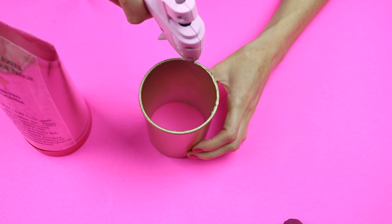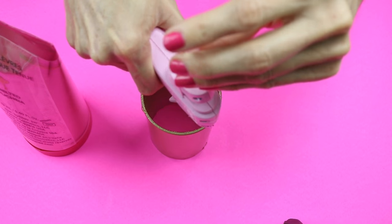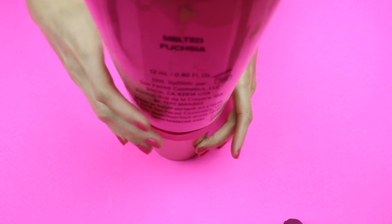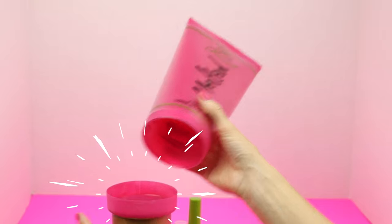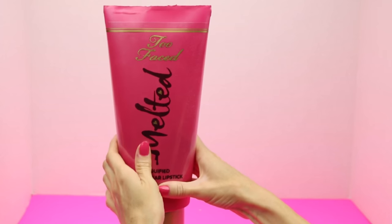Once you've applied your hot glue and glued the two pieces together, your Giant Too Faced Melted Lipstick will be complete. I hope you guys enjoyed this video tutorial. Please remember to give this video a thumbs up. Let me know if you'd like to see more Giant DIYs. Don't forget to click that subscribe button for more fun DIYs. Until next time, I hope you guys all have an amazing day.